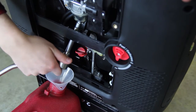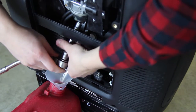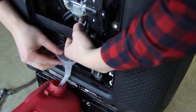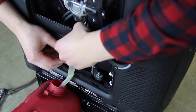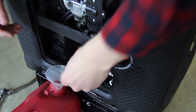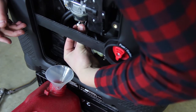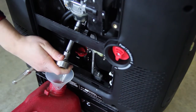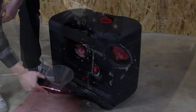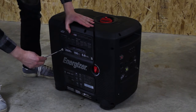Position the container under the carburetor and then loosen the drain screw. Allow the fuel to completely drain and then reinsert the drain screw. Reinstall the engine access panel on the unit, ensuring that all four screws are fastened properly.